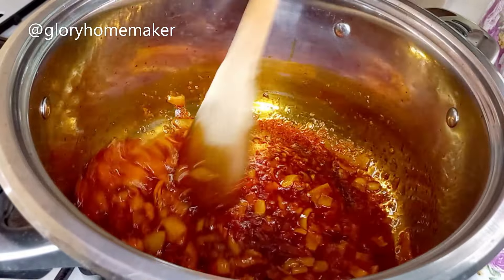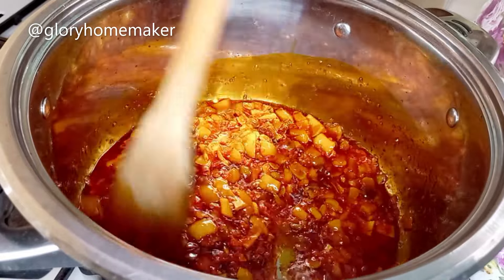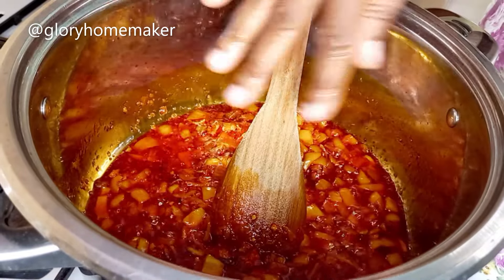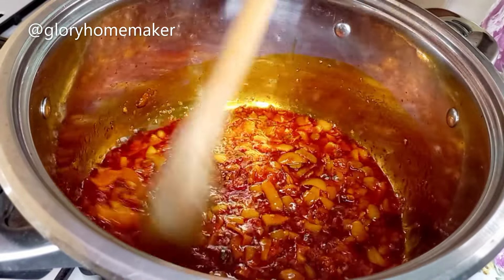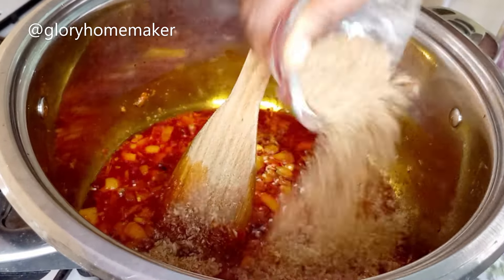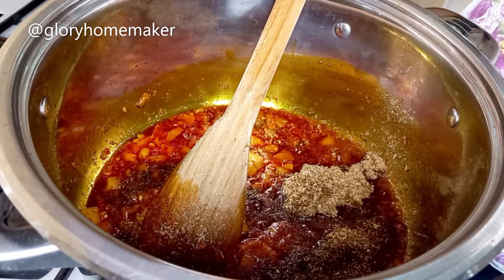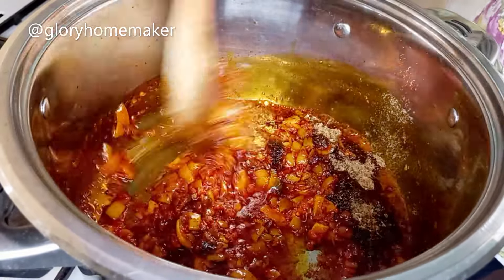5 minutes later the tomatoes and peppers are well dried now. You can see the oil sizzling on top. I'll go ahead and add in blended crayfish, then add in black chili pepper — add as much as you can bear — and stir in.